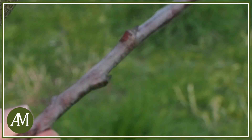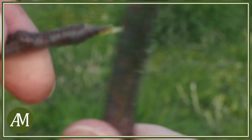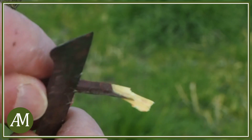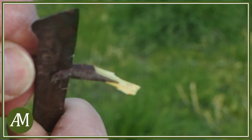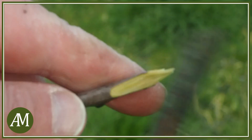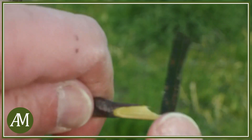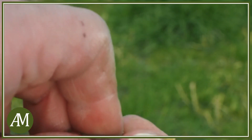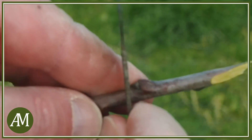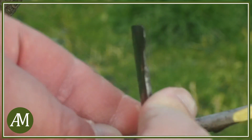Andiamo a realizzare la marza. Dobbiamo formare col coltello un cuneo il più possibile sottile. Quindi taglieremo la marza qui sopra, sopra la seconda gemma.